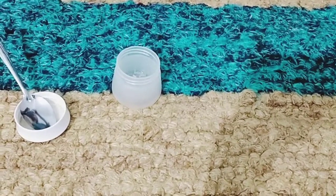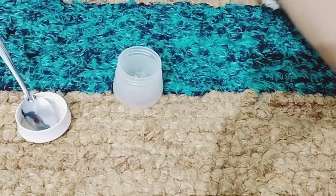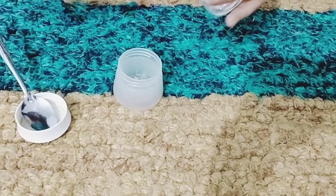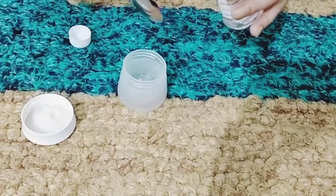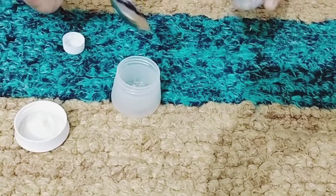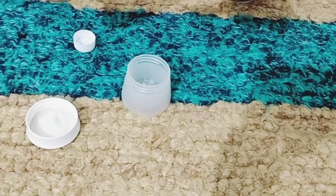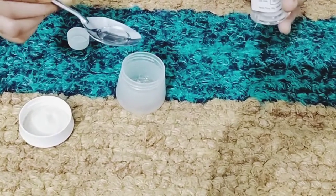Now I will add the third ingredient — it is glycerin. You all know that glycerin is good for dry skin. I will add half a teaspoon. If you add too much, it will be oily; if you add less, it will be good.